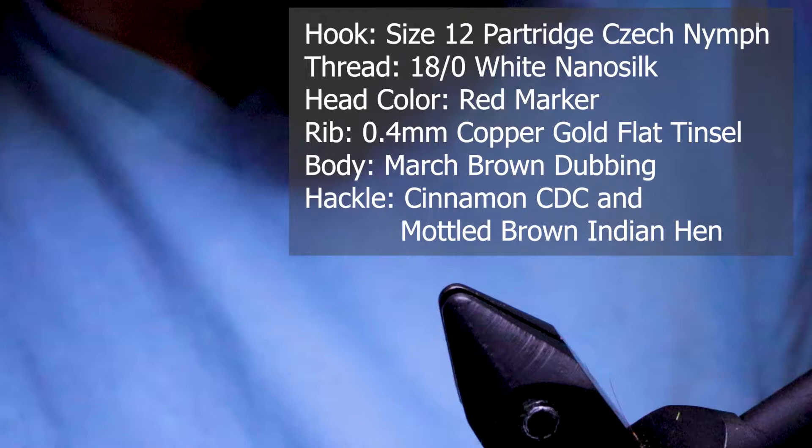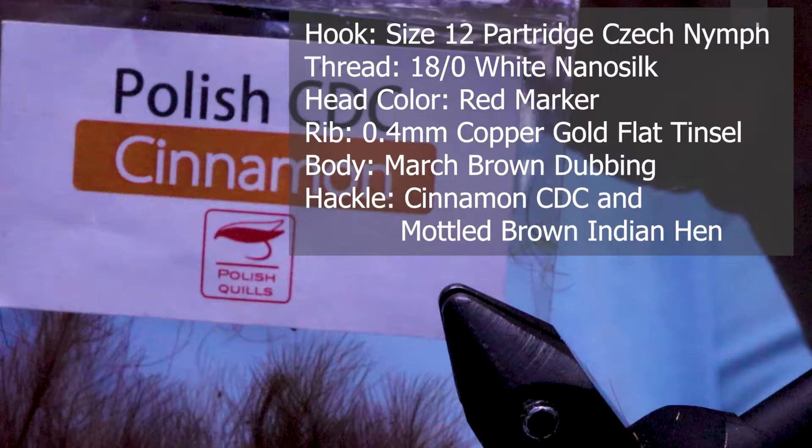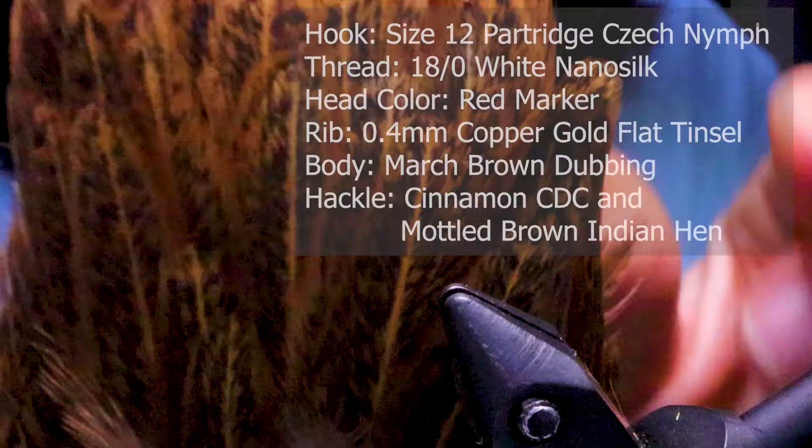For the body I'm using Kapok dubbing, March Brown by Semperfly — it's a dry fly dubbing. For the hackle I'm using Polish CDC in cinnamon as well as Indian hen, which is a mottled brown color.